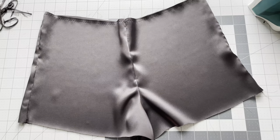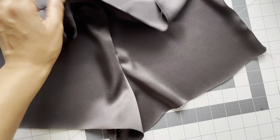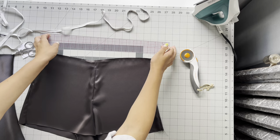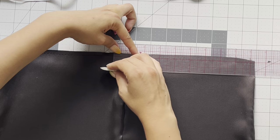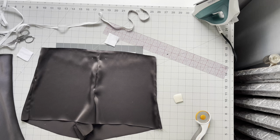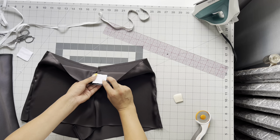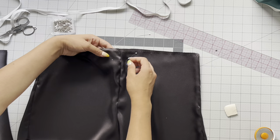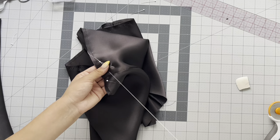Now you have a crotch seam finished with the french seam and it looks beautiful — the inseam lines up perfectly. Take a piece of chalk and your ruler and mark your grommet placement; the pattern indicates where to place it. Because you're inserting grommets into really thin silk charmeuse, it needs to be backed with two layers of cotton. Take two little squares of cotton fabric, place them behind that chalk line, and baste around that area where you're going to place the grommet — hand baste it so the grommet has something to grab onto.